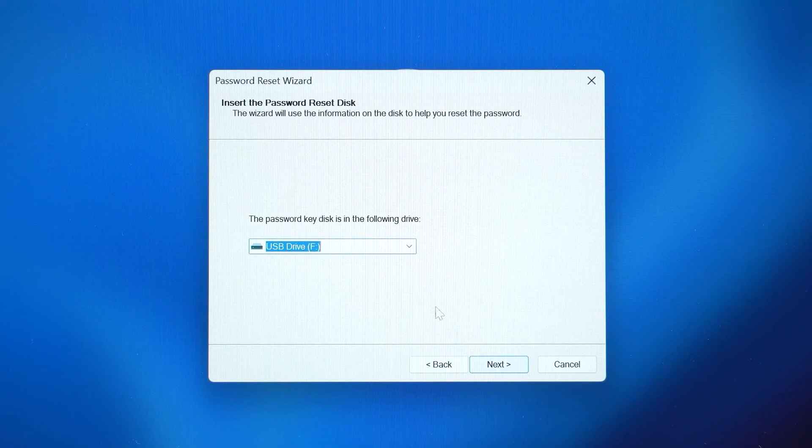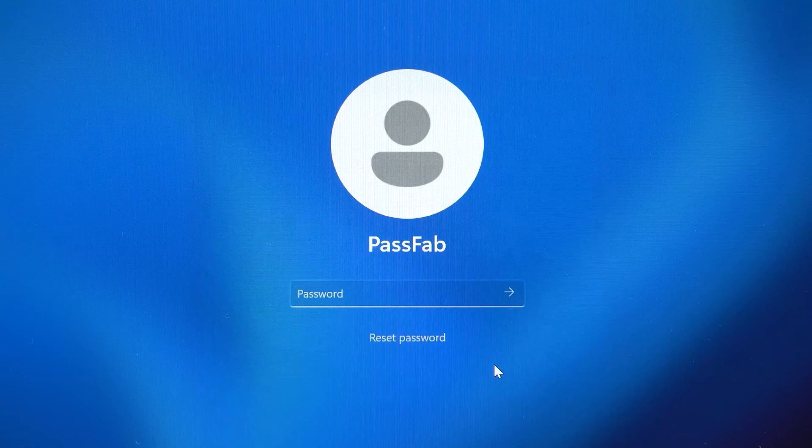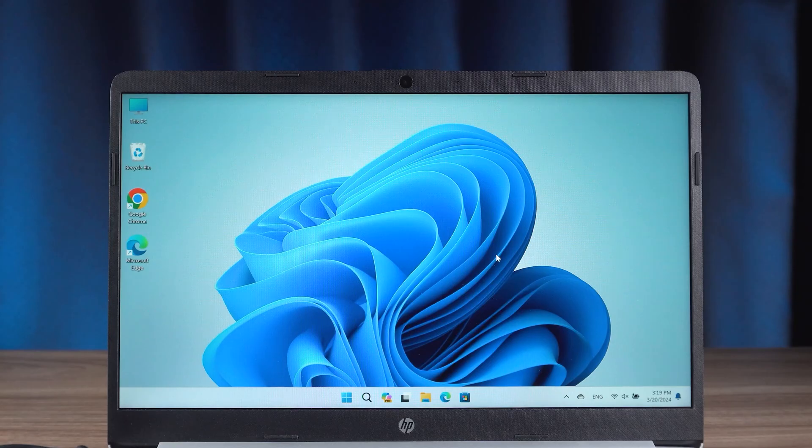Click on next, then select the password reset disk and click next. Now you will be able to type a new password for account password reset. Then click on next and finish. The password change is complete, and you can now use the new password to sign in to your Windows account. If you didn't create a password reset disk before you forgot your password, this method won't work for you.